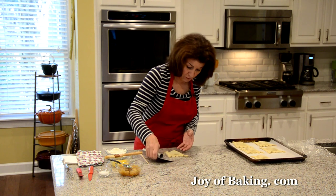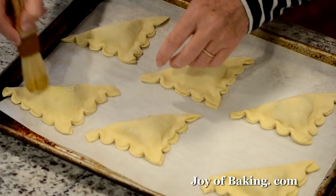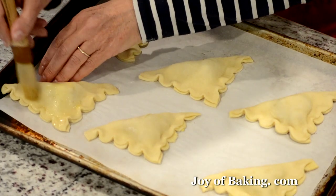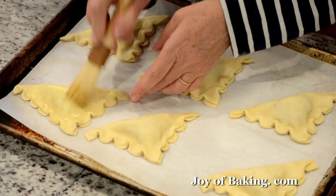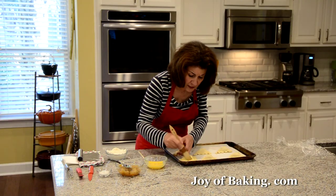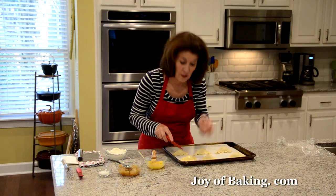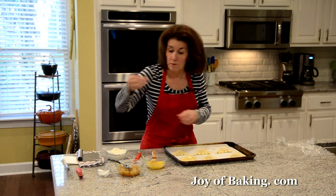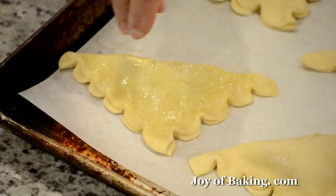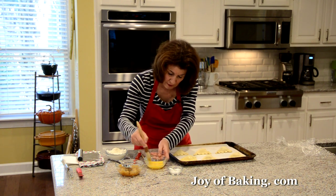Once you get the hang of it, it really goes quite quickly. Now what we want to do is lightly brush the top. Don't brush the edges of the puff because we want it to be able to puff up. Brush the top — it gives a nice shine and helps with browning. Then take a sharp knife and just do two slits — that'll let the steam escape. Then I take some sparkling sugar. You could just use granulated white, or you don't even have to, but I like the look of the sparkling sugar on top and it adds a little bit of crunch.